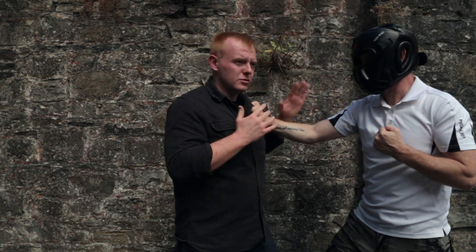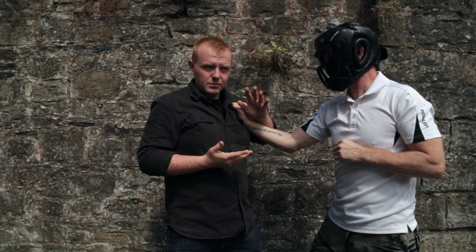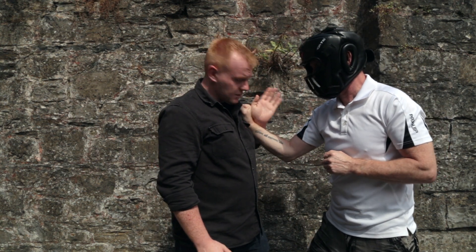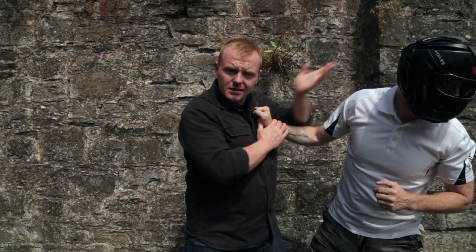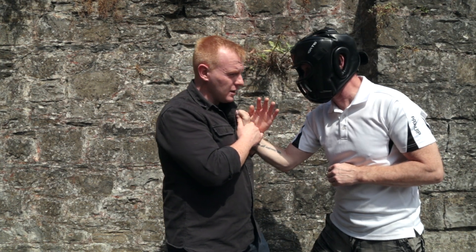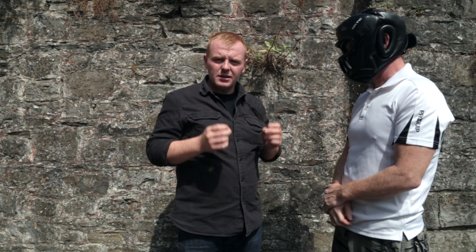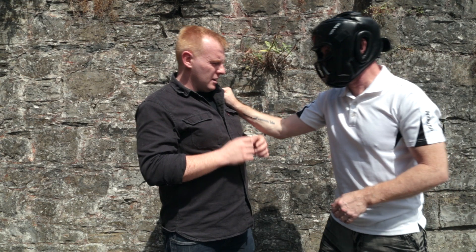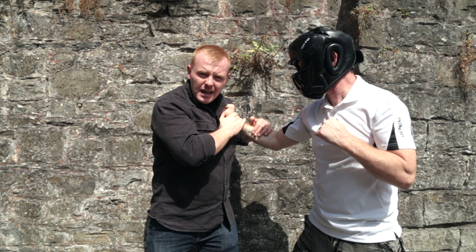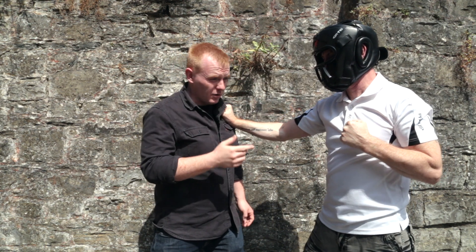My first reaction is to check this hand, and as he pulls me in I'm going to come in with a strike — a punch. Even this hand can be very useful: I can still apply a shot with it, strike here or here. If the person is pulling me in really tightly, I can still elbow and punch. But my main objective is not under any circumstances to try and get into a grappling situation with this person's arm, because then I'm leaving myself wide open.